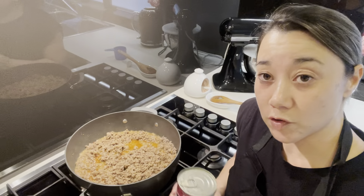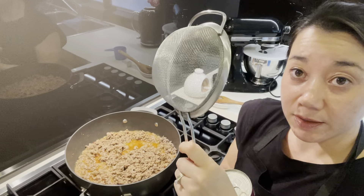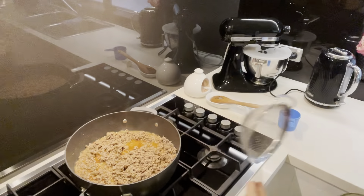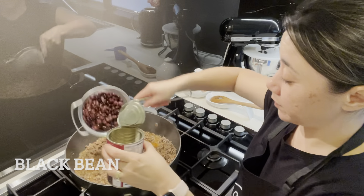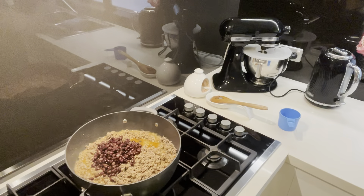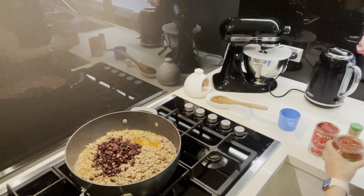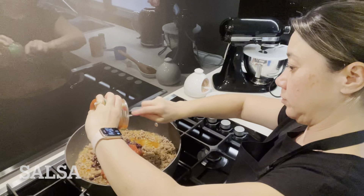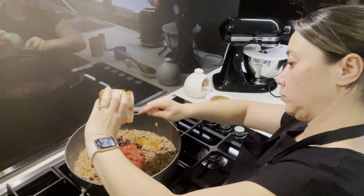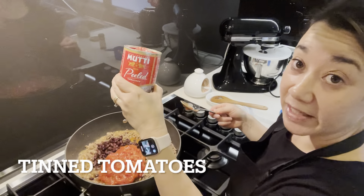Now it's cooking up a little bit. I'm going to drain my can of black beans and give them a rinse, then I'll just dump them into the mince. I'll dump in the salsa, and then I'll add a can of tomatoes.